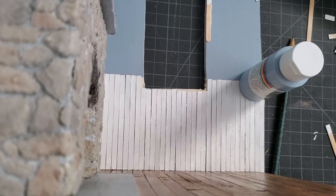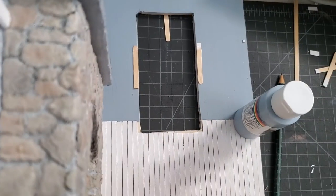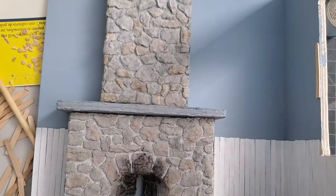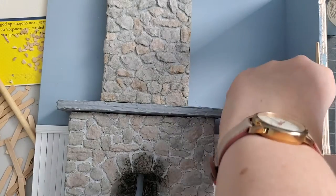In order to keep the window level, I added some more wood around the roof. Then, to cover up the rough edges, I added some dollhouse molding to the top and the bottom of the beadboard.